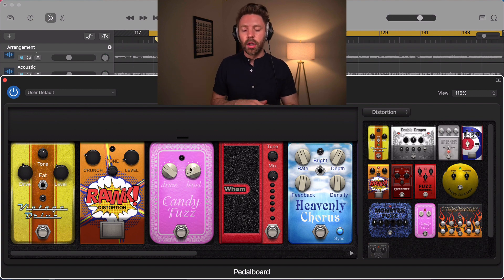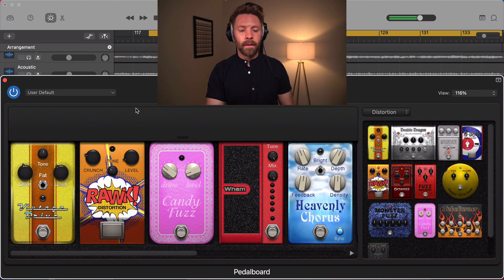Fuzz is the most extreme — no matter how hard you're playing, there's going to be fuzz present. It's all sorts of saturation and compression, so the loudest and quietest parts are virtually the same volume. Fuzz is typically best on single-note parts; it can work on chords but can get pretty unwieldy quickly.